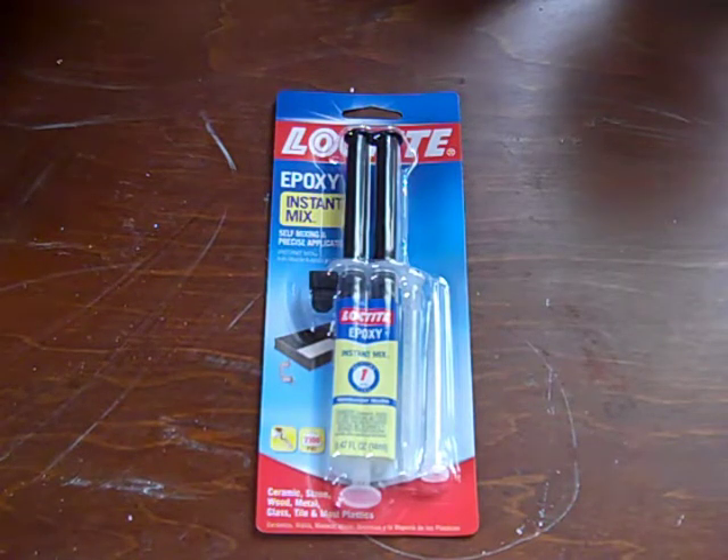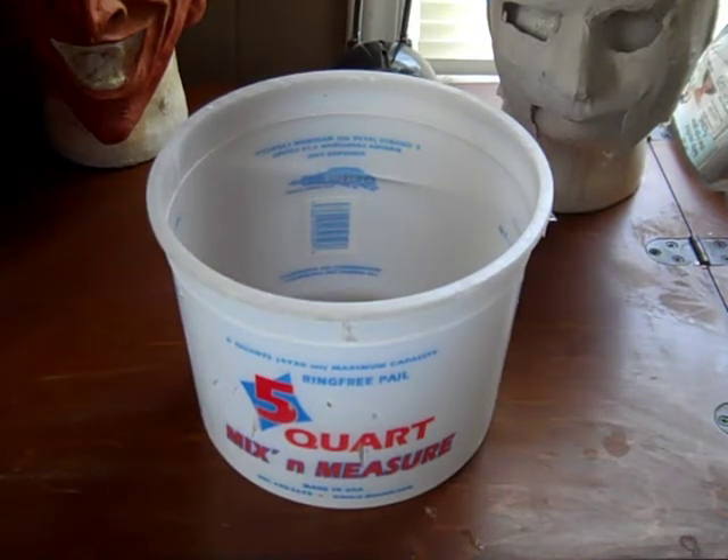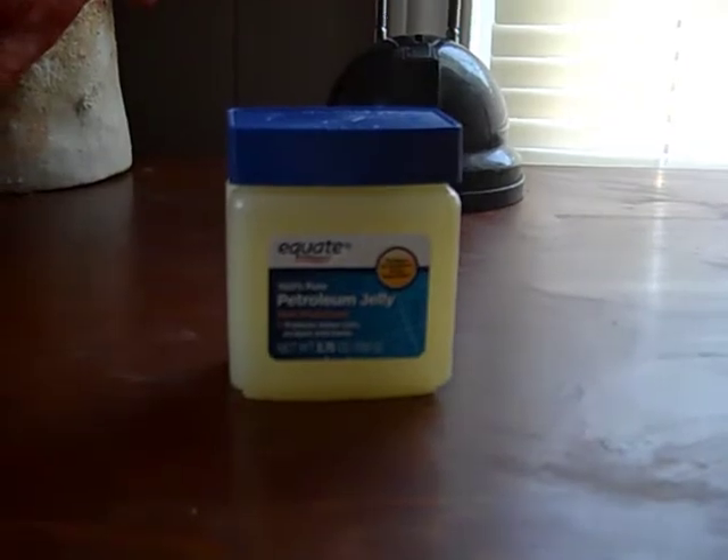You're going to glue the straps to the mask so you can strap it to your face. You're also going to need something to pour warm water in for dipping the plaster bandages — I'm just using this 5-quart mix and measure bowl, but a normal kitchen bowl will work fine. All you're doing is dipping the plaster bandages into the warm water and then applying it to your face. Another item you're going to need is petroleum jelly.